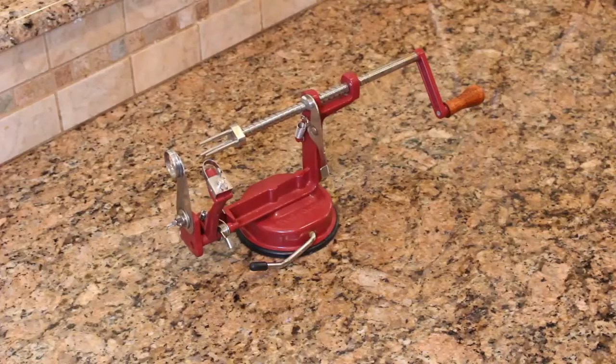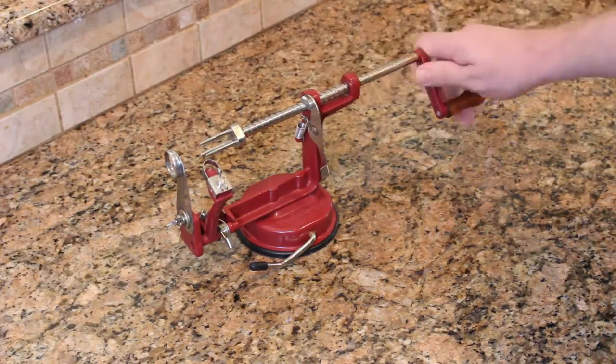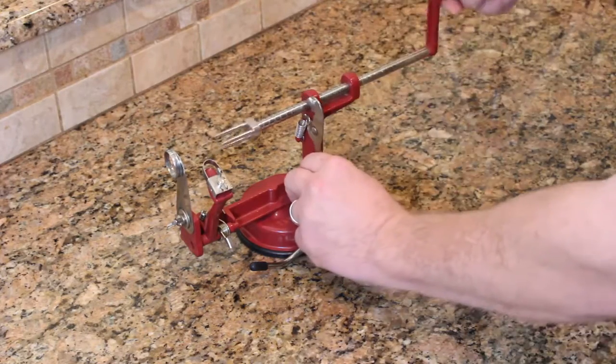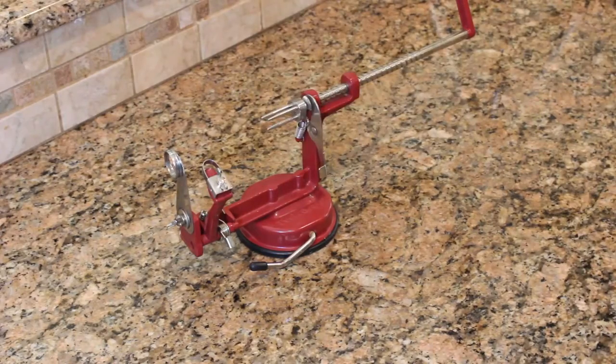Peeling all those apples gets a little tiring, so you can go old school with an apple peeler. You can pick one of these up in the links below if you want to get one. This is the way to go if you're doing a lot of apples.